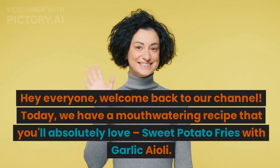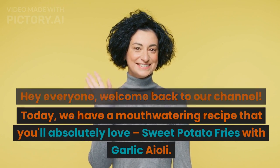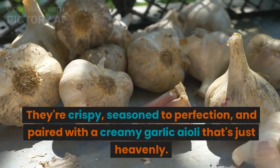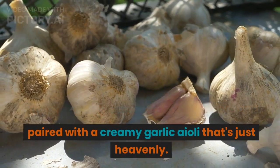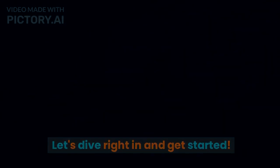Hey everyone, welcome back to our channel! Today we have a mouth-watering recipe that you'll absolutely love: sweet potato fries with garlic aioli. They're crispy, seasoned to perfection, and paired with a creamy garlic aioli that's just heavenly. Let's dive right in and get started.